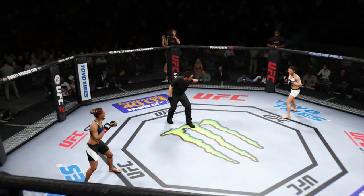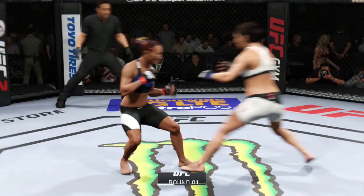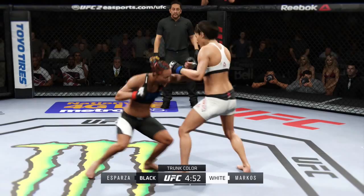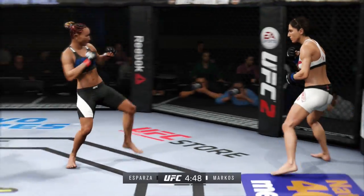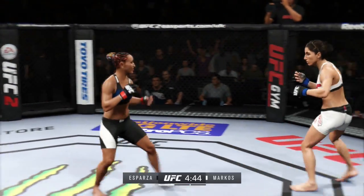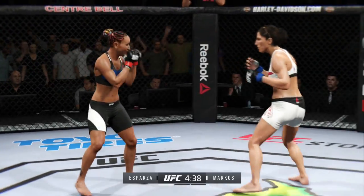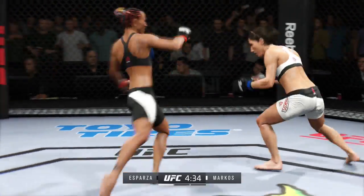Carla Esparza. Here we go, first round. Random Marcos. Let's go. Tight schedule for three five-minute rounds. White trunks for Marcos, black trunks for Esparza. Excellent head movement. Head kick, nicely done. Good takedown defense.